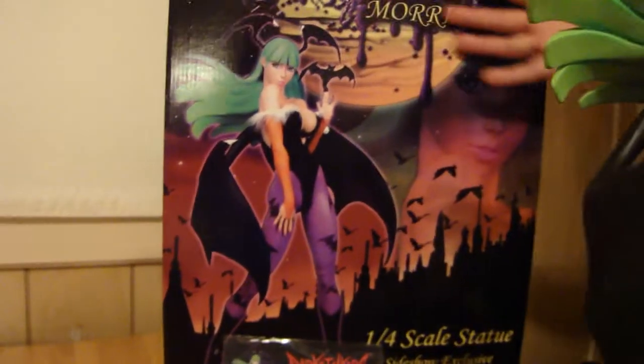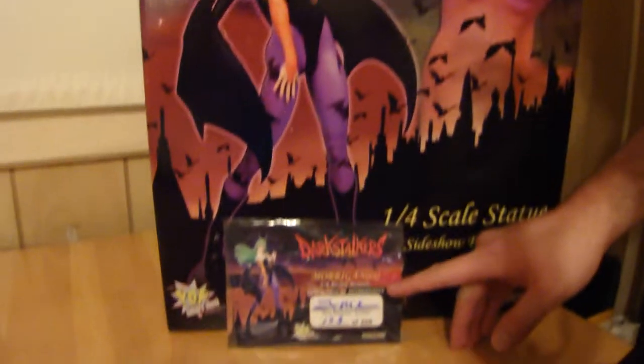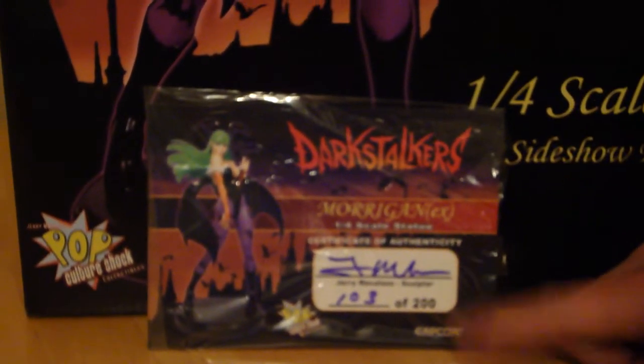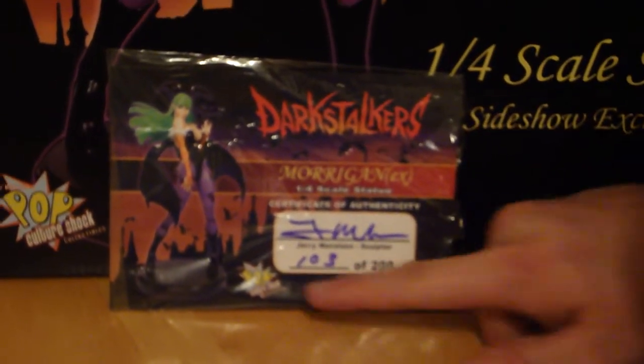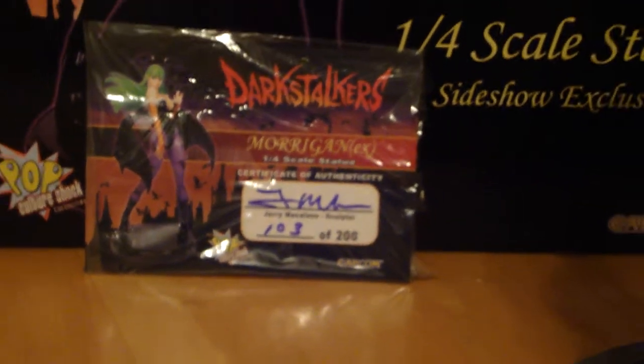There's really nice artwork on the box. There's your Certificate of Authenticity — you can see Morrigan, quarter scale statue. Jerry Macaluso is the sculptor, there's his autograph, one of three of 200. You can see Pop Culture Shock Collectibles and Capcom, because that's the company that made the game Darkstalkers.